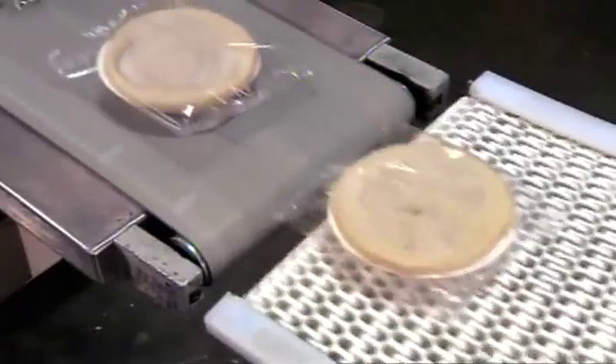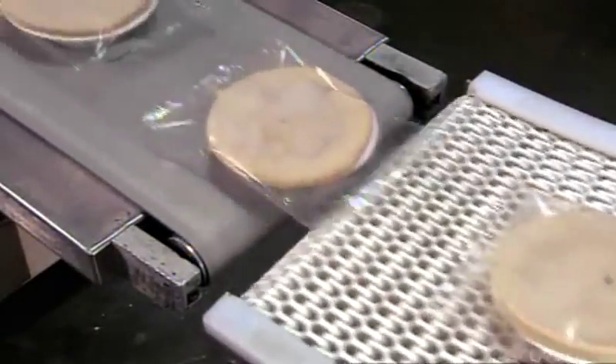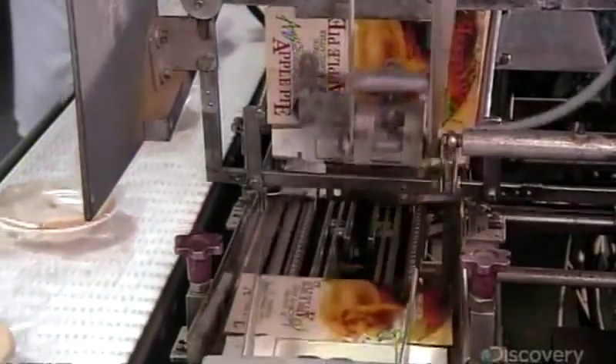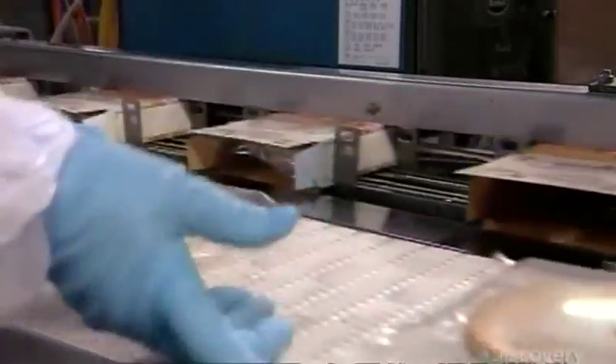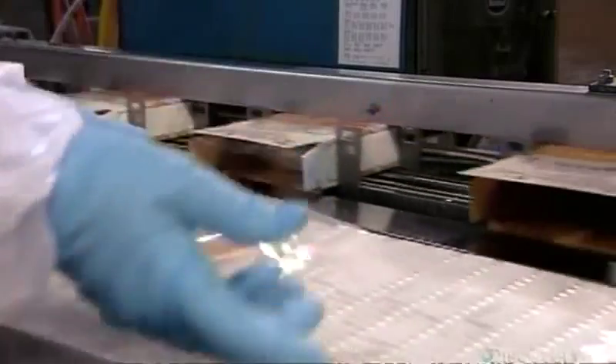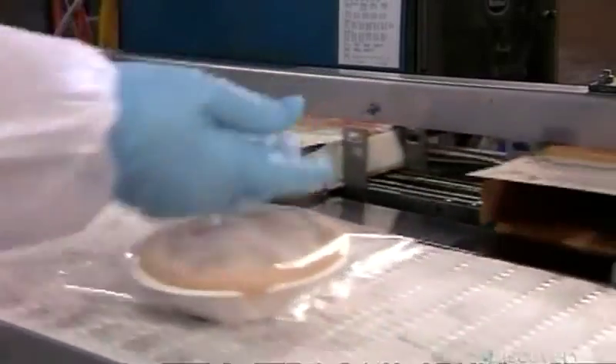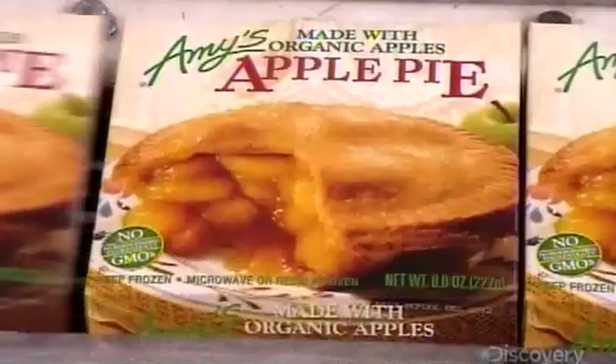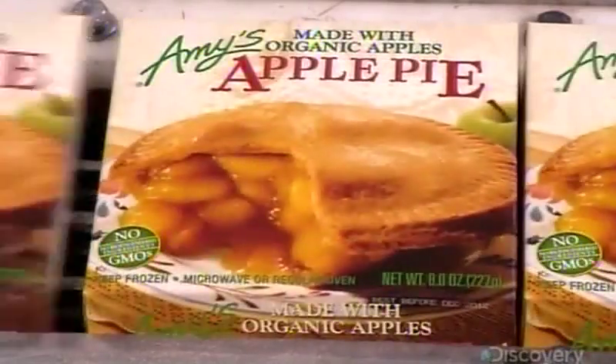They flash-freeze the pies and seal them in cellophane. Suctioning arms open cardboard containers and a worker slides in the pies, while rollers close the pre-glued flaps. They produce over 2,100 apple pies every hour at this factory.